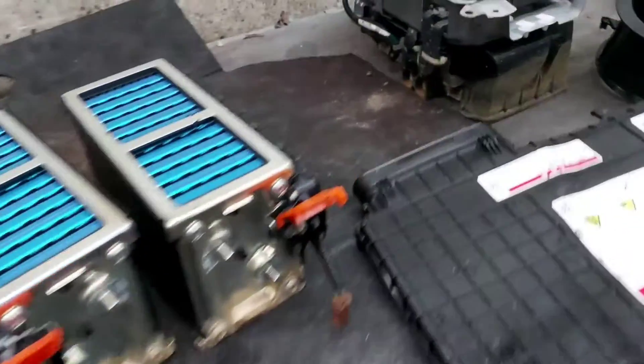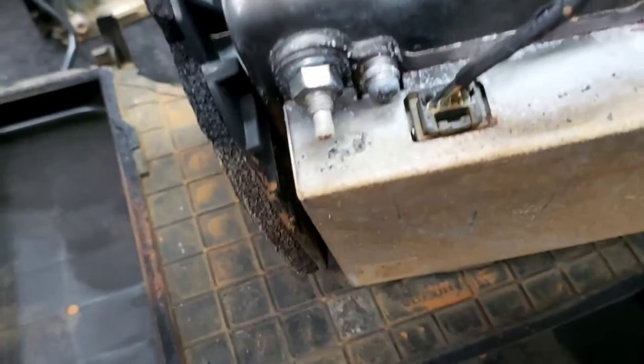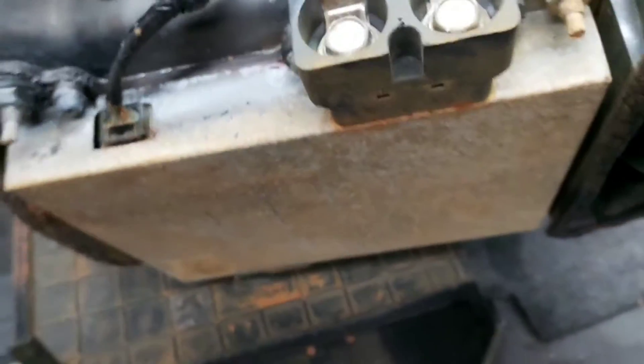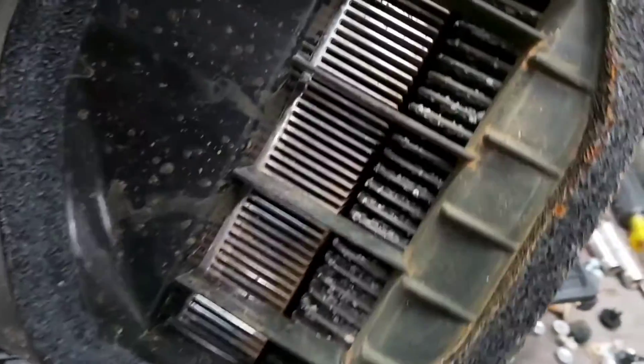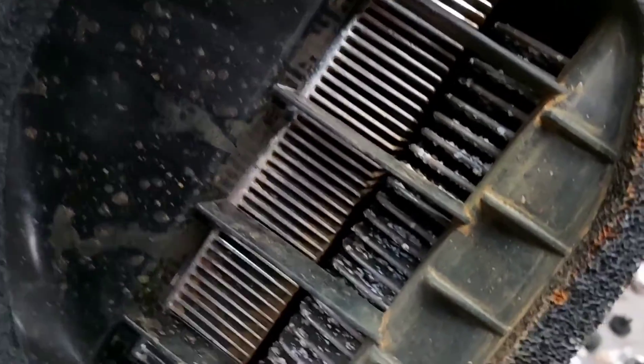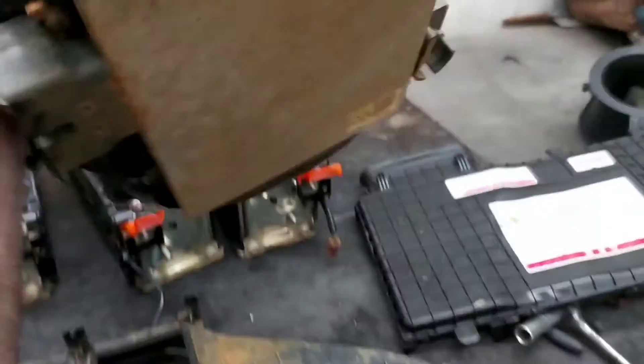Here we have the DC-DC converter - totally toast. Look at the cable, all corroded. As I said, this is just a recovery video. This unit here is the inverter with the converter - they're separate parts but they go together.